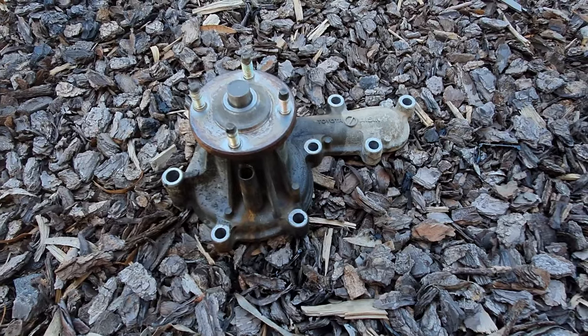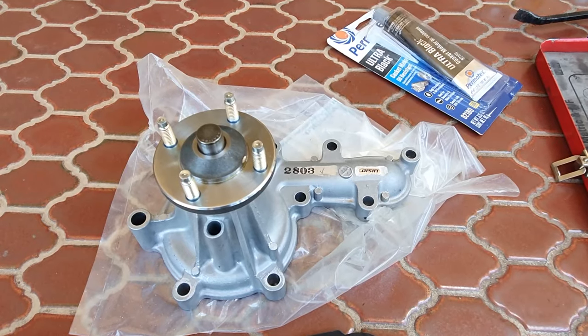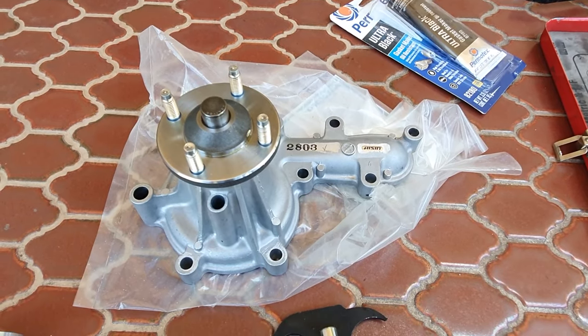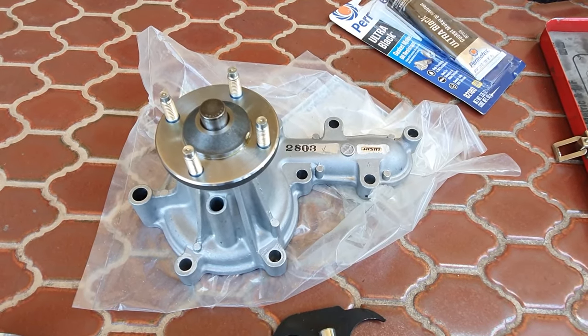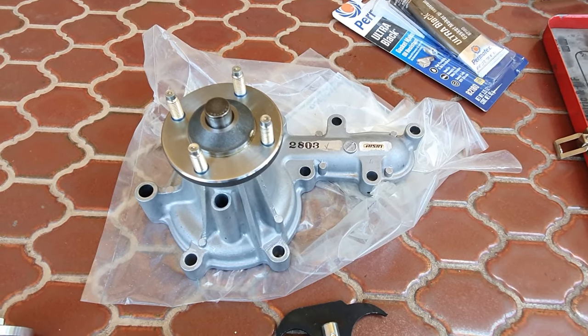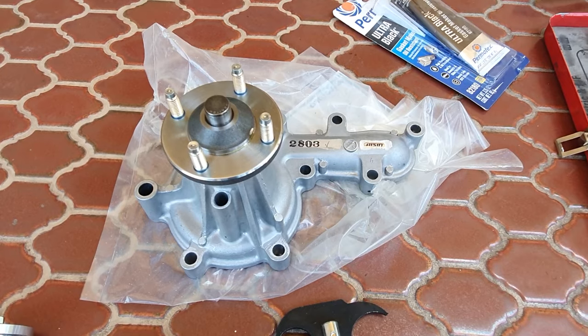The new water pump going on here is the Aisin-branded one, which is genuine Toyota — looks like they've just taken the Toyota logo off and put their own on there, which is fine. Going to throw this on, put the bolts back in, and off we go.